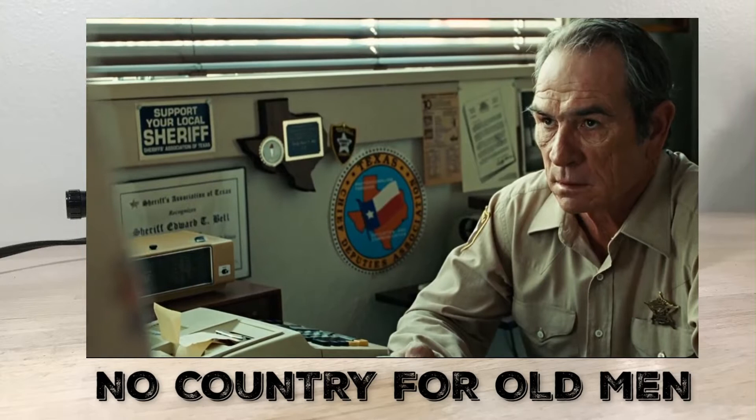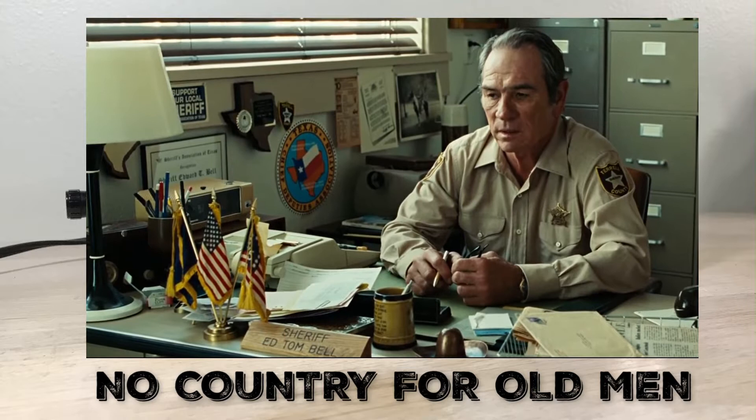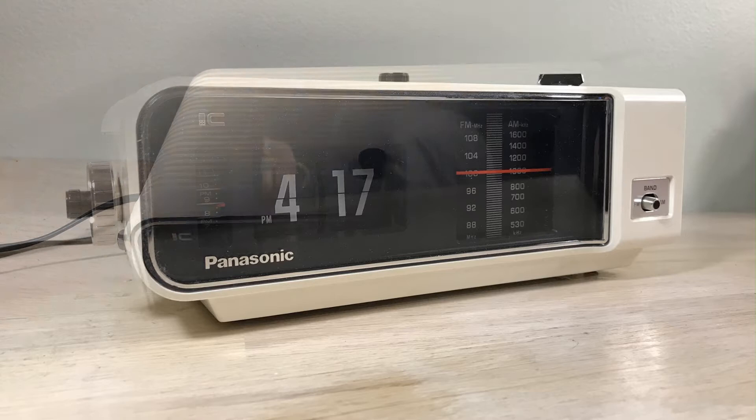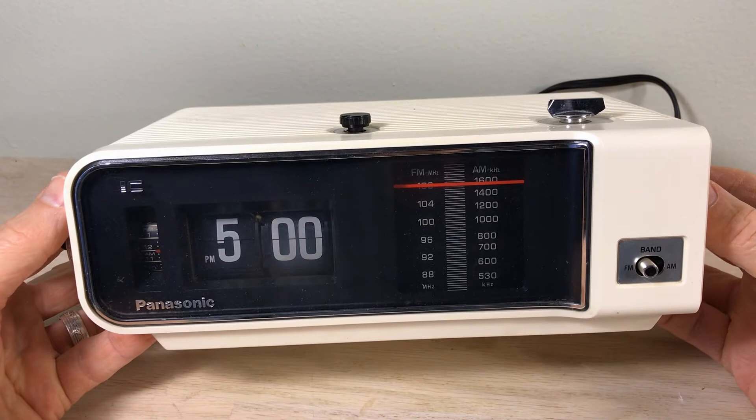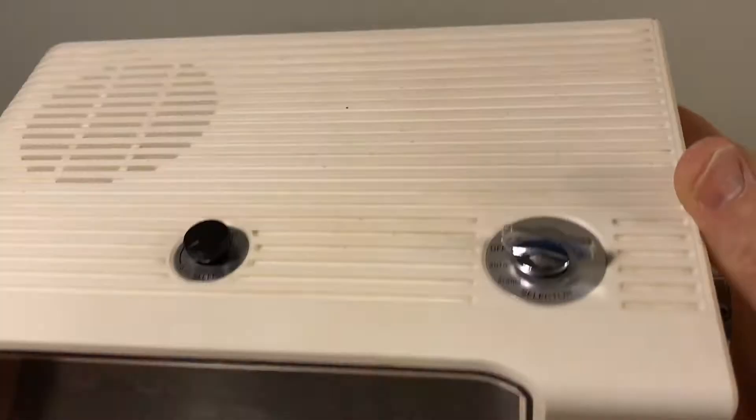More famously, this is known as the No Country for Old Men flip clock. There you see Sheriff Ed Tom Bell has a flip clock, but if you notice it says 7:57 and the clock above the door says 10 minutes to 10. So I think he's got a flip clock that does not work — and that's okay, because so do we. I've got this clock because I wanted to give it to someone for Christmas, but I've got to get it working first.